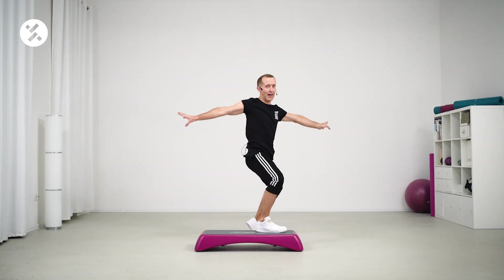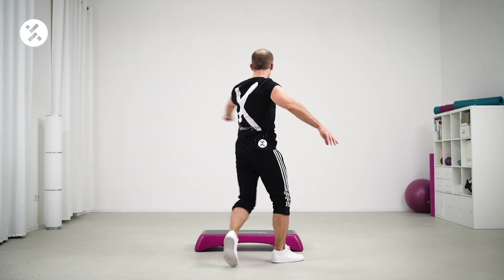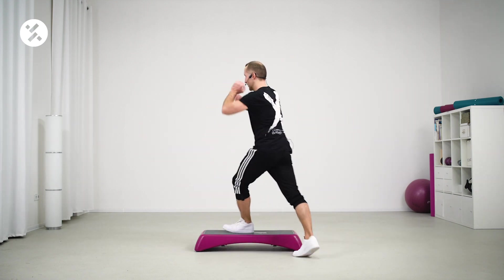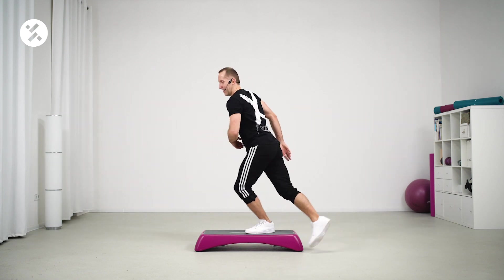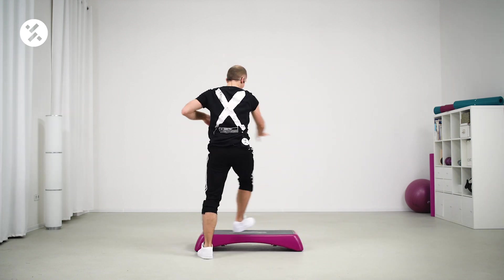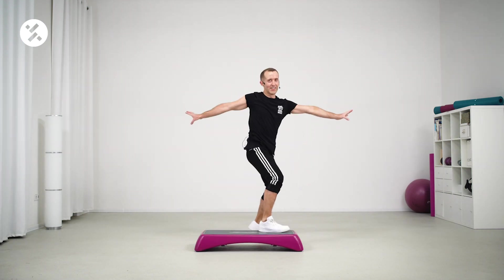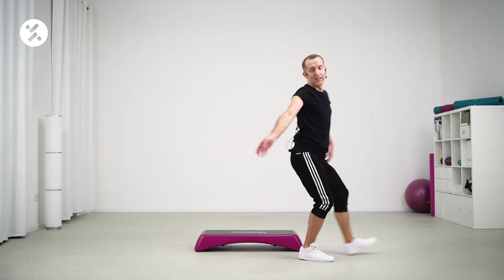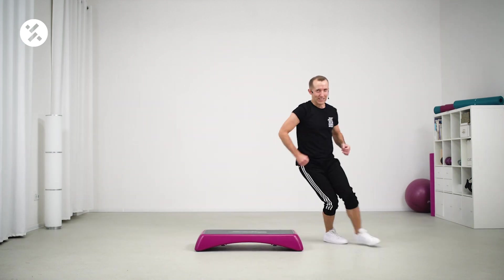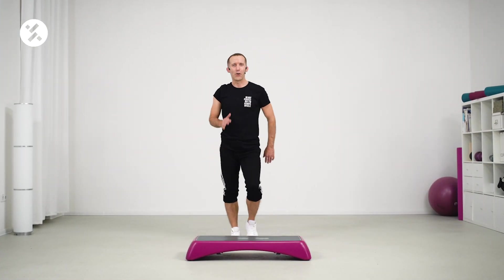One more time. Up. Up. Boom. Ha. Turn right. Turn left. In and out. Box step. One more round. Come on. Box step back, come on. Box step back. Give me a step touch. I'll go on the other side. Now march here and get ready for part number two.